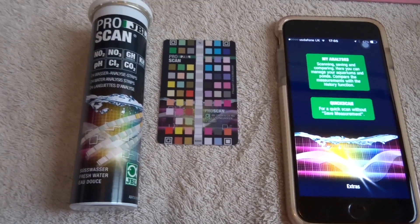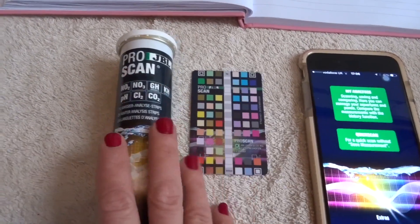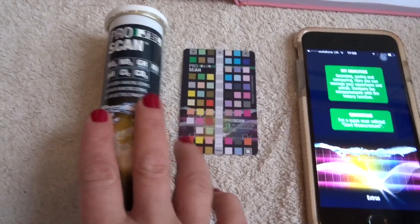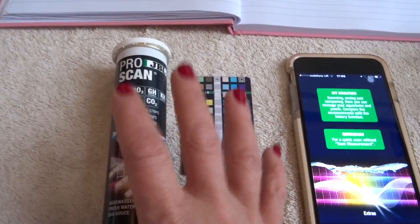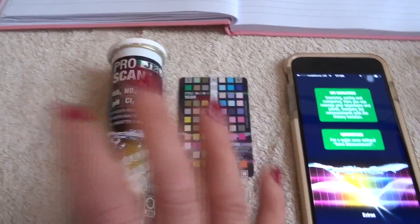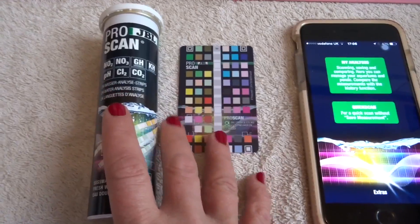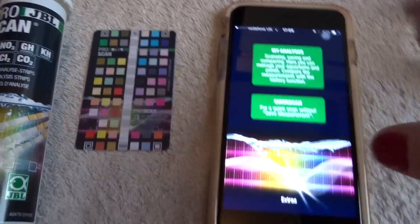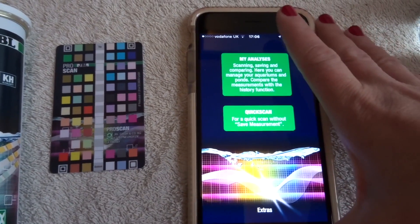Hey everyone, it's me Psychedelic Babe, and in today's video we're going to be focusing still on the Pro Scan by JBL. We're not going to be going into too much detail regarding the scan and the card itself because we've covered that in our previous videos. In today's video we're going to be focusing more on the app itself, because it's a lot more than what I've actually shown you so far.